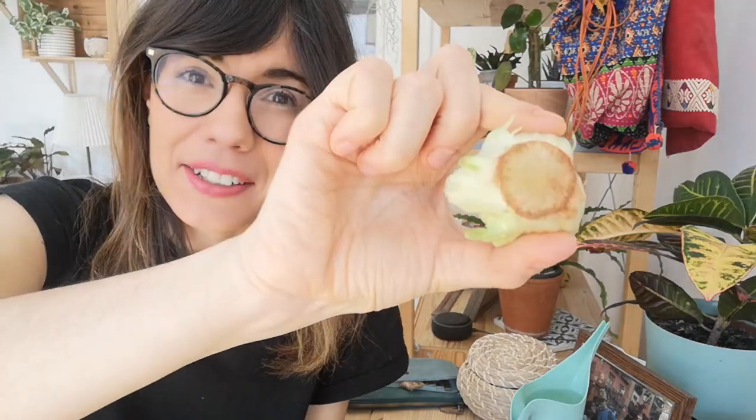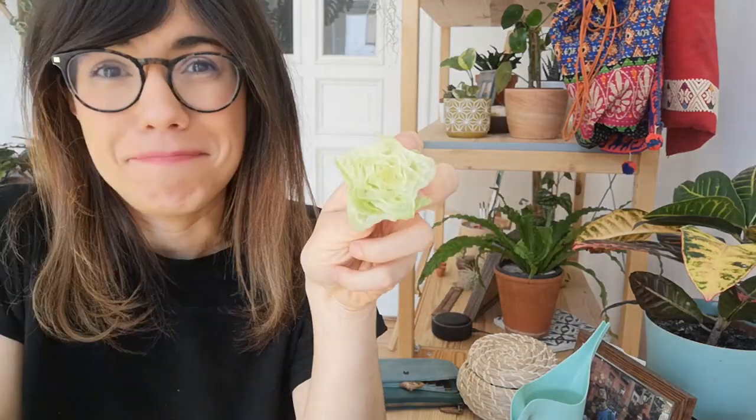After you cut the end of your lettuce, you will have something like this. As you can see, you have the end here, no roots there, and the lettuce.